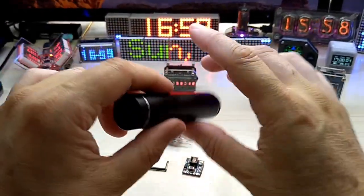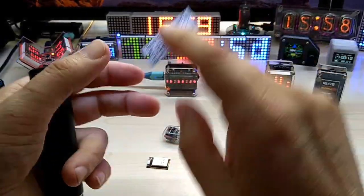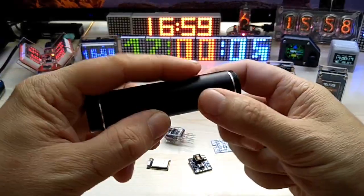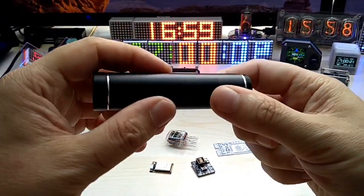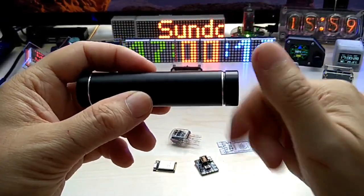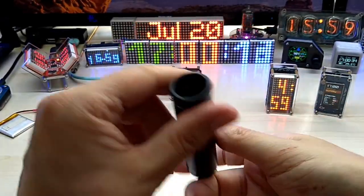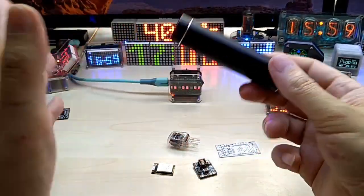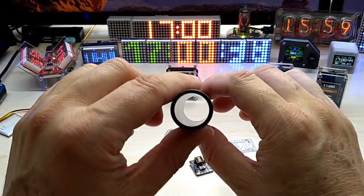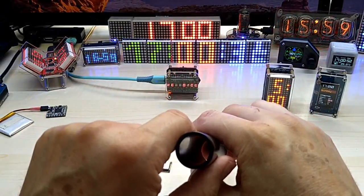I also added a touch sensor to the PCB — not on the high voltage module. I'm not sure how I'll implement it because the anodized aluminum case probably won't recognize touch, so I might put the touch point on the back or somewhere accessible. I'm not entirely sure what I'll use the touch sensor for, but I put it there to have the input available just in case.